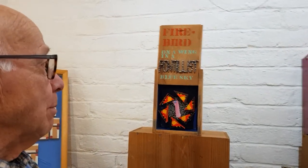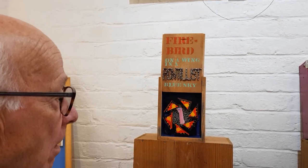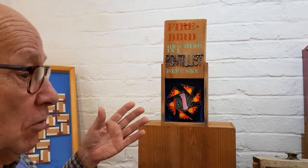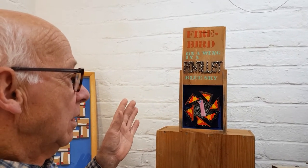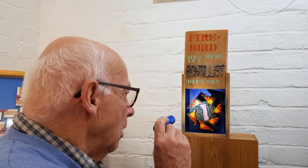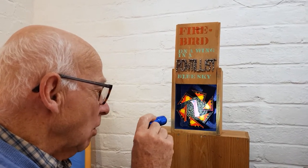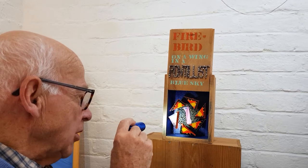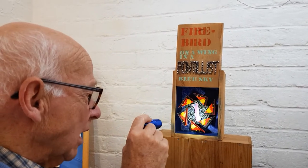This piece: Firebird on a Wing in a Pointillist Blue Sky. I know you can read, but sometimes one employs the work itself to incorporate the title. This is using matchbox covers cut so they look like wing-like shapes, acknowledging the design on the matchbox covers. Those are the wings.